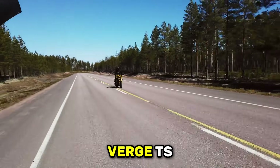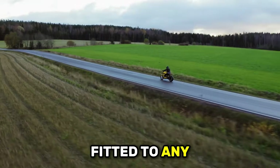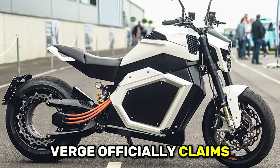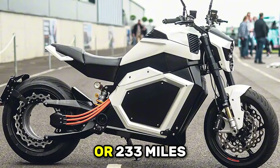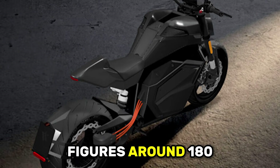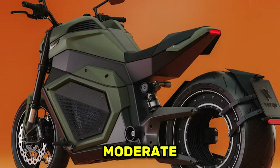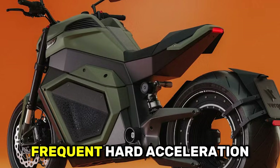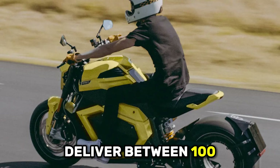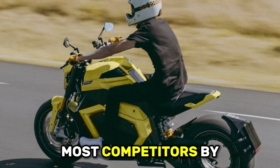The Verge TS Ultra packs a 21.8 kilowatt-hour lithium-ion battery, one of the largest capacity packs fitted to any production motorcycle. Verge officially claims up to 375 kilometers or 233 miles of range in optimal conditions. Real-world testing from independent reviewers suggests more realistic figures around 180 to 220 miles depending on riding style and conditions. Most electric motorcycles deliver between 100 and 170 miles of real-world range — the Verge genuinely exceeds most competitors by 50 to 80 miles.